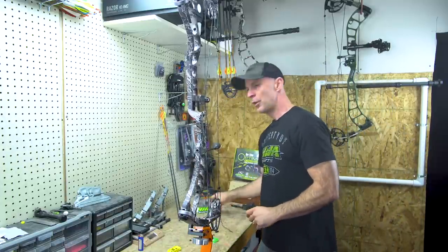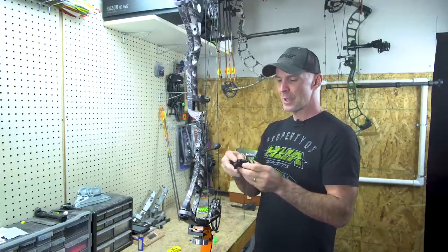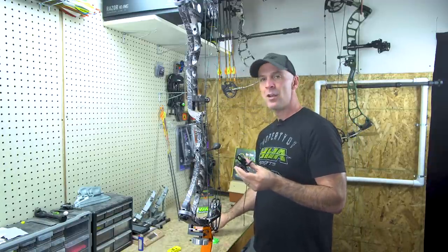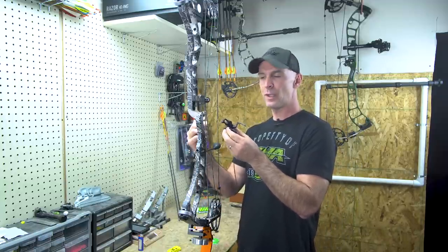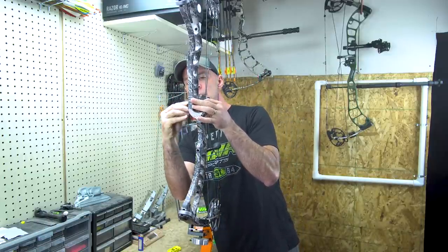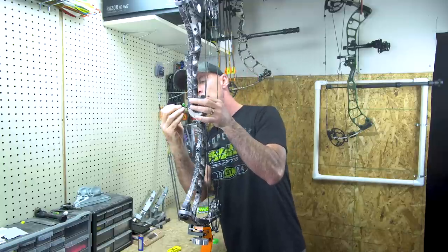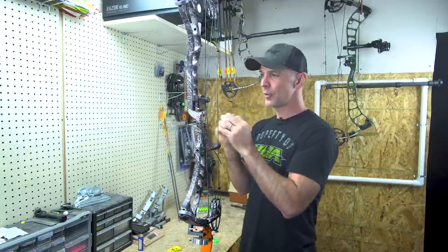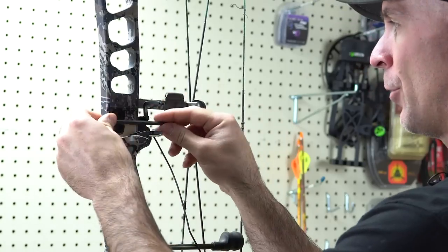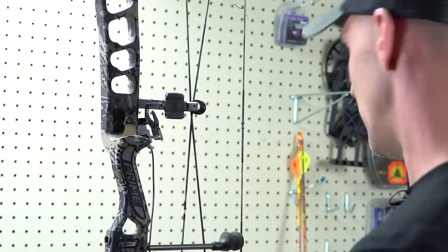Now I put the rest on. I'm using the HHA Vertus rest — it's a standard fallaway rest with a cord that attaches to the cable on the bow. As the bow is drawn back it stands the rest up, and when the bow fires the rest drops out of the way. All of my initial installation is just to get us on the board and close; we'll fine-tune later. I'm trying to end up with the arrow pretty much centered on the burger hole on the riser when it's sitting on the rest with the rest up.